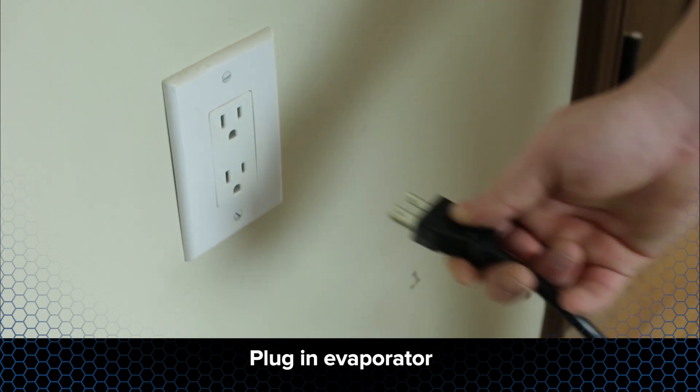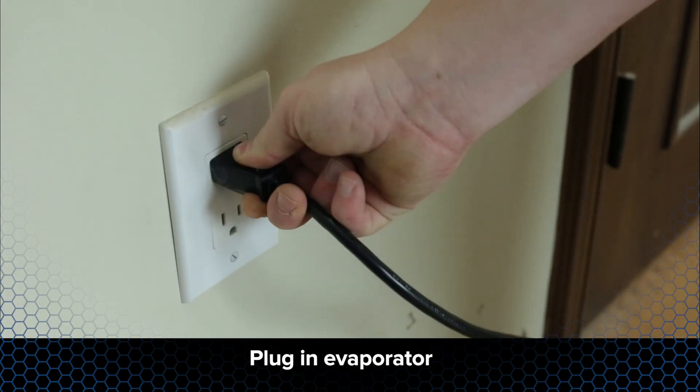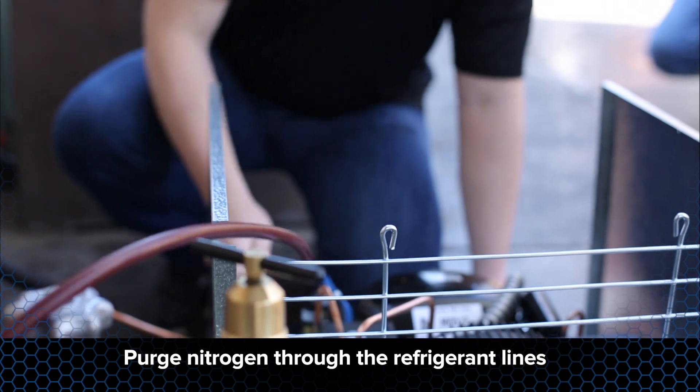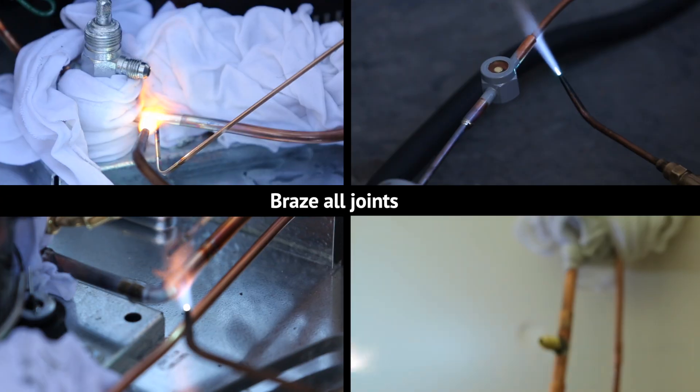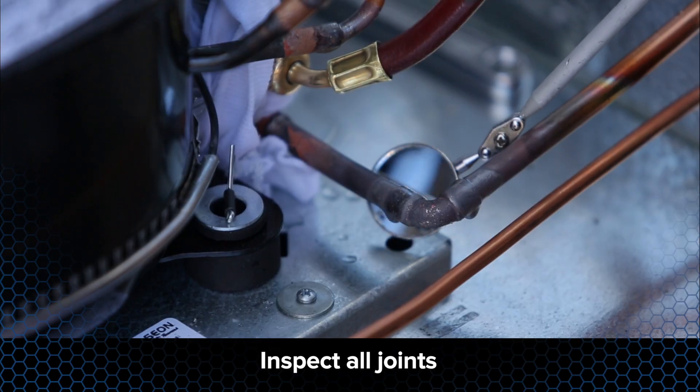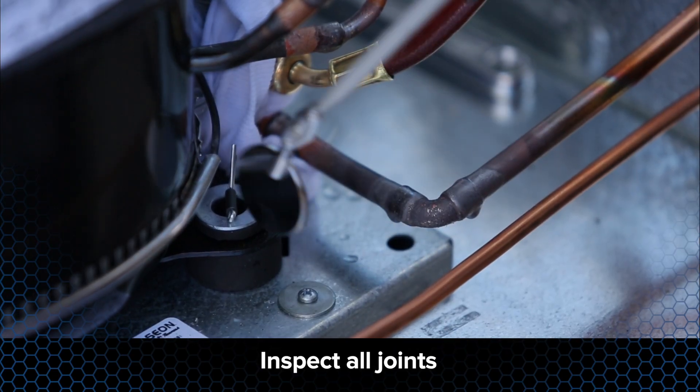Plug in the evaporator unit to energize the solenoid valve. This will allow nitrogen to flow and will help speed up the evacuation process. Purge nitrogen through the refrigerant lines and braze all joints. Once brazing is complete, inspect all braze joints for defects.